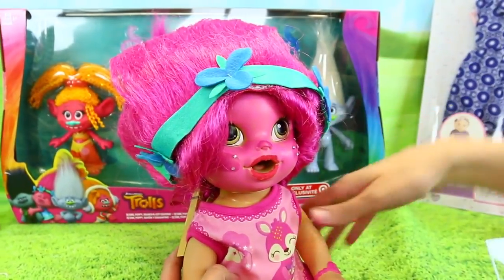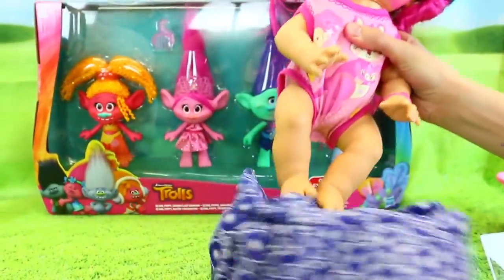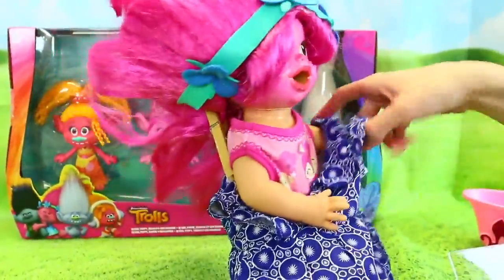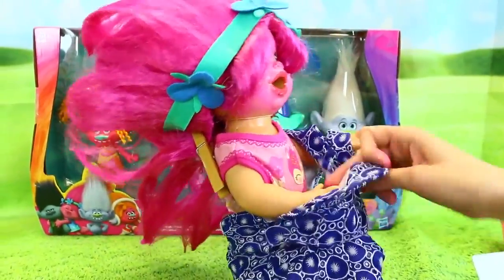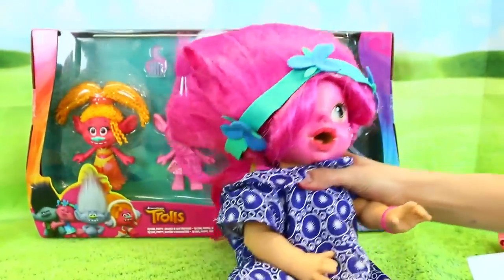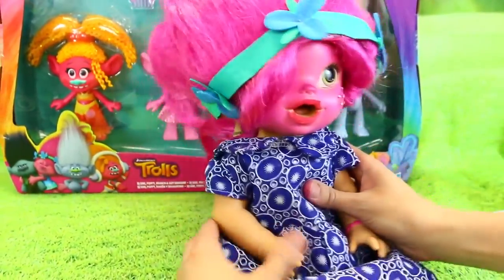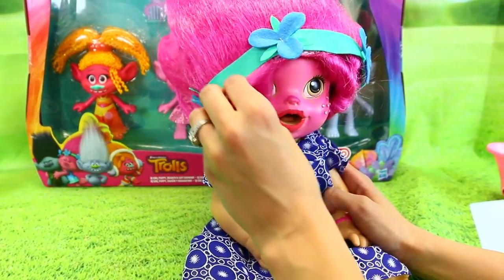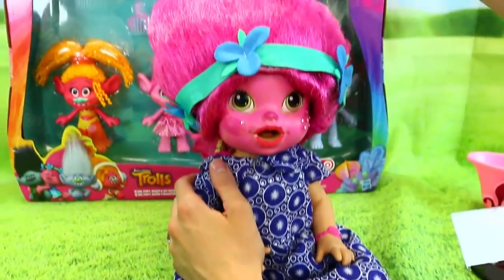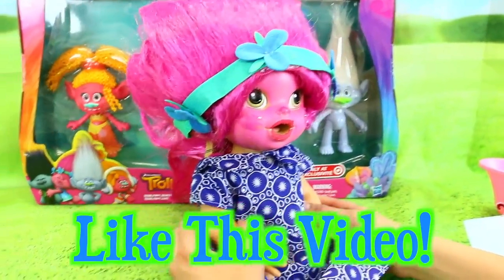So now we'll do her clothes and then we'll start playing with our trolls. I'm hoping this will fit - we will see. She looks like something out of the Hunger Games too, like she lives in the capital with all the people with the crazy pink hair and crazy colors. Or even Wizard of Oz. So, blue dress because Poppy's main dress is blue. Oh wow, it fits! Ta-da! I got that just at Toys R Us in the baby doll section. And like cute hair. She looks really good - so make sure to give us a like if you like her outfit.